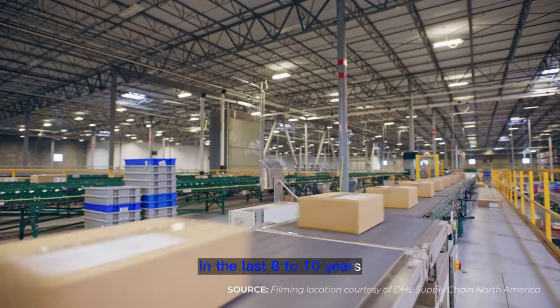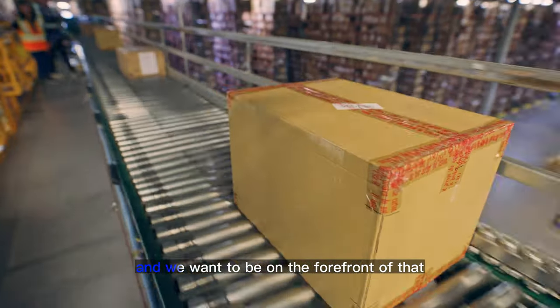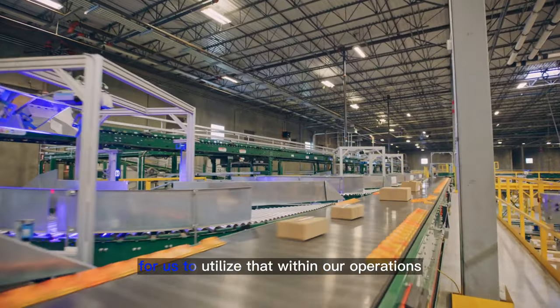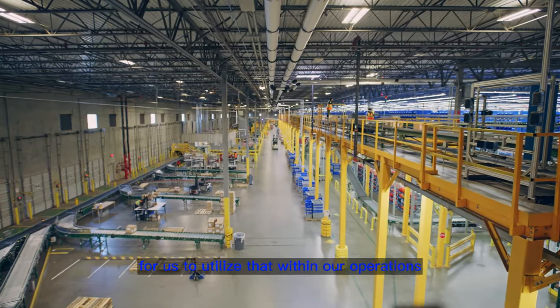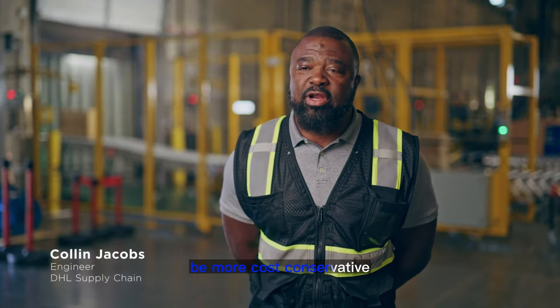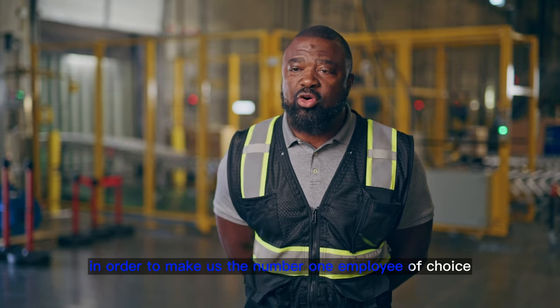In the last eight to ten years the automation advancements in the warehouse industry have been tremendous and we want to be on the forefront of that. Whenever there's an opportunity for us to utilize that within our operations, we want to be more efficient, more cost conservative, and utilize that technology in order to make us the number one employer of choice.